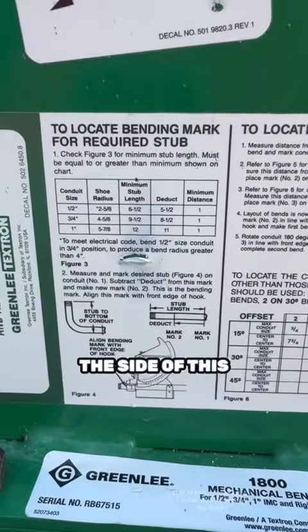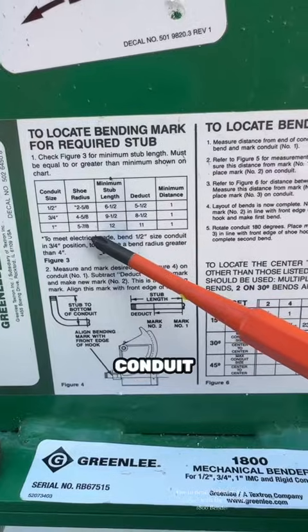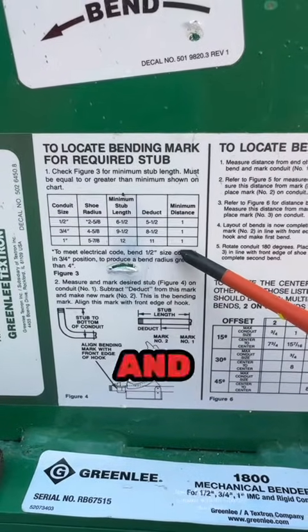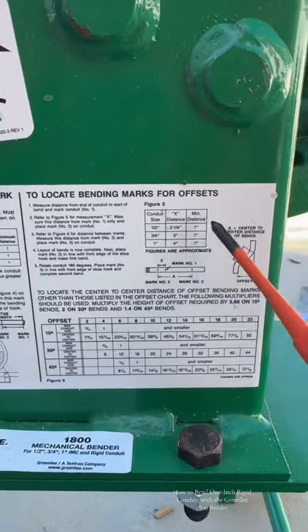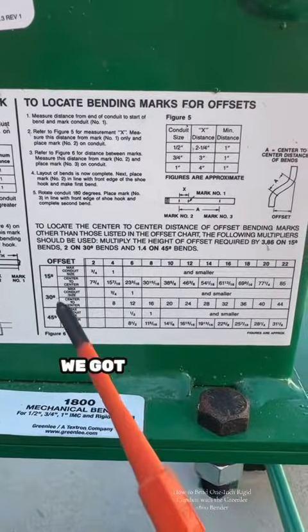They made it simple — they printed everything on the side of this bender. For today's example we're gonna be bending a one-inch conduit and doing a stub-up. It gives us all the math right there — it's telling us we need to deduct 11 inches for our stub-up. Over here we've also got some offset charts and other info.